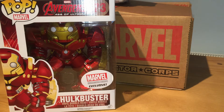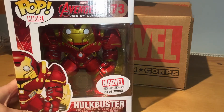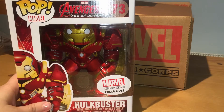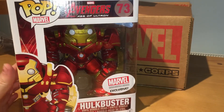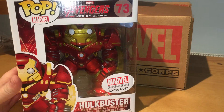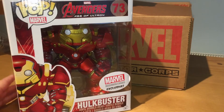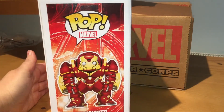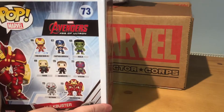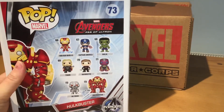Now let's take a look at this awesome vinyl bobblehead. This is so cool — it's a supersized one, and like all the other items in the box, this is an exclusive. You can see this is number 73. It is official merchandise from Marvel Avengers Age of Ultron. It's a Pop Marvel and it is by Funko. I really like the art on these — Funko always has great art.